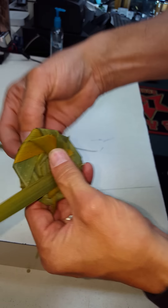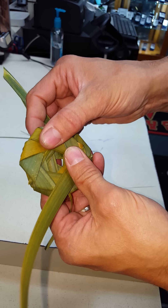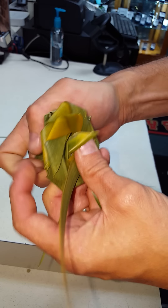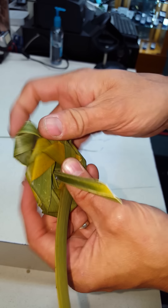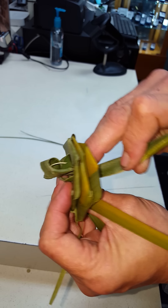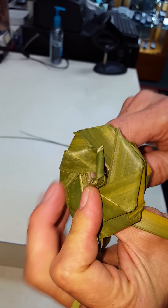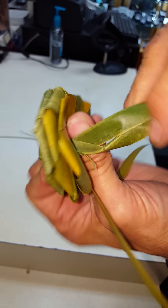Kind of judge by trial and error on how far exactly to go. Then you want to take this, turn it over, and find that hole there on the bottom. Stick it right through there and just kind of bring it through. You can kind of see what it's forming on the other end — if it comes through a little bit more, no big deal.